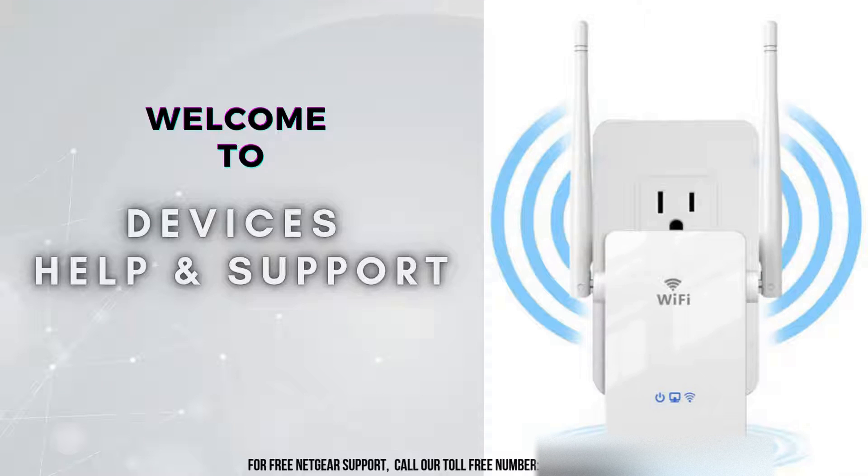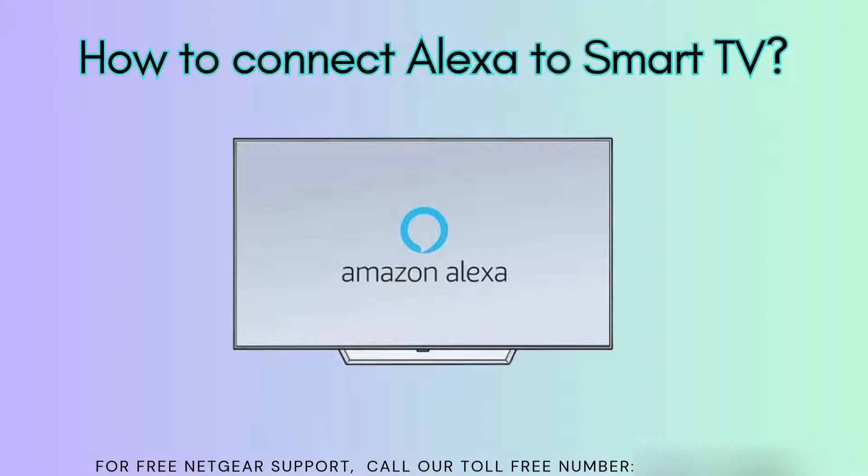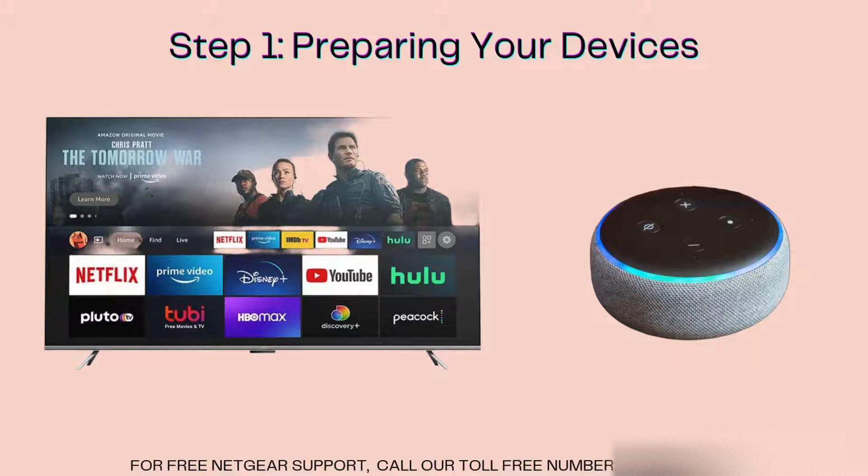Welcome to Devices Help and Support, your ultimate destination for all things related to devices setup, troubleshooting, and optimizing your tech experience. Today, we're going to show you how to connect your Alexa device to your smart TV. This setup allows you to control your TV using voice commands, making your home entertainment experience even more convenient. Let's get started.